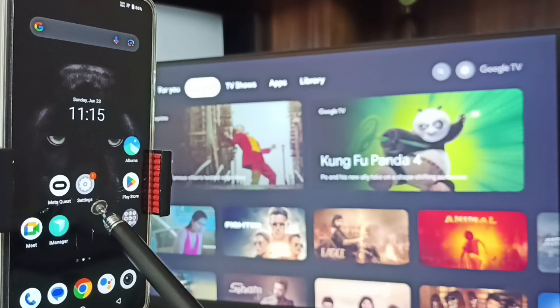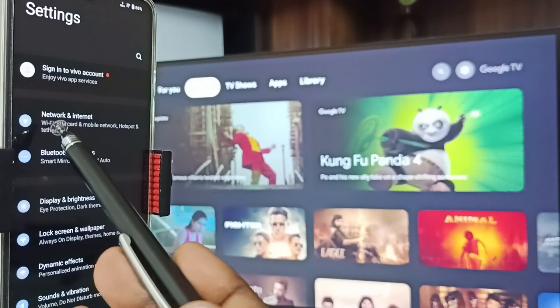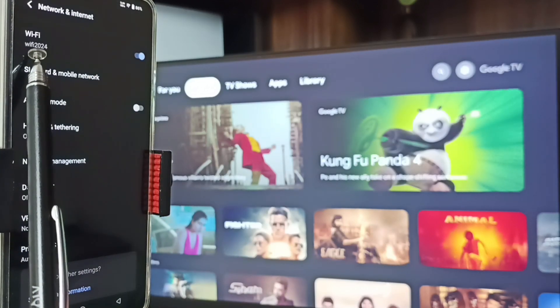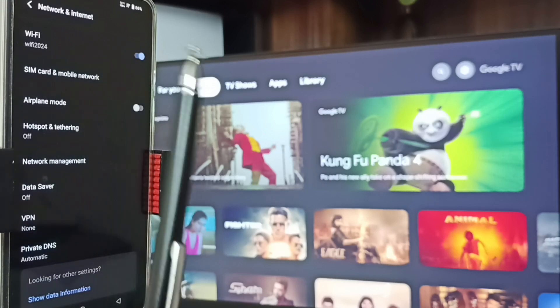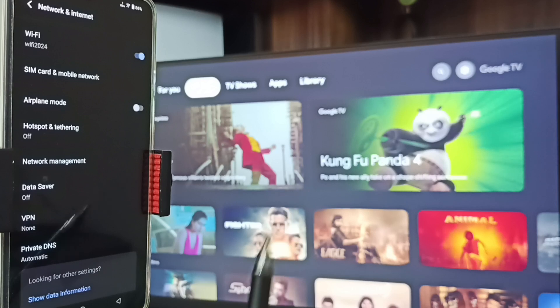After connecting TV to Wi-Fi network, let me go to the mobile phone. In the mobile phone, go to Settings — tap on the settings icon — then go to Network and Internet. Here you can see I have connected this mobile phone to the same Wi-Fi network, 'wi-fi 2024'. We have to connect both mobile phone and TV to the same Wi-Fi network or mobile hotspot.